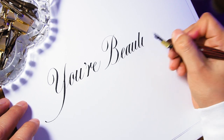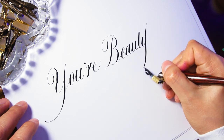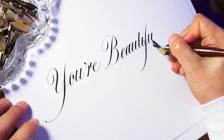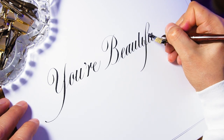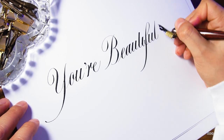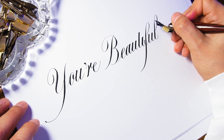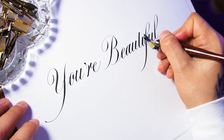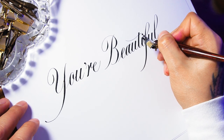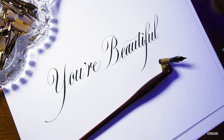I have also used nibs like the Zebra G, Nico G, Gillott 404, Browse Rose, and the Hunt 22. They all work great and I highly recommend any of them. Keep in mind some are more flexible than others. Websites like Paper and Ink Arts and John Neal Bookseller offer nib sampler packs that come with a wide assortment of nibs — you never know, your new favorite nib may be among those in the sampler pack.